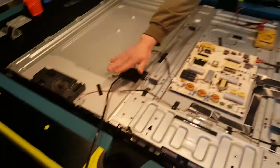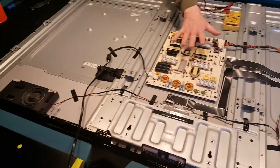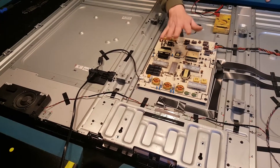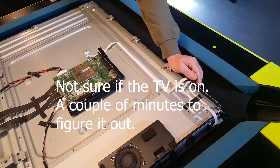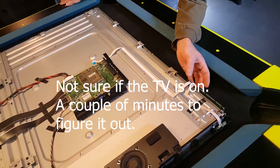Now we've got the TV plugged in to the wall, because we've got to test the board. We're going to be very careful not to touch the board at all now that it's plugged in. Power up the set.